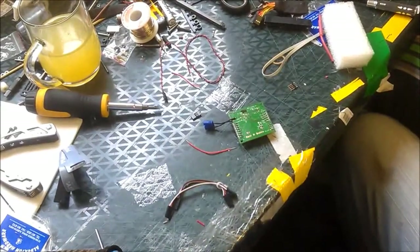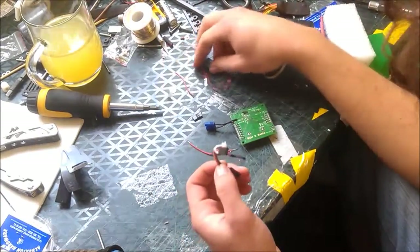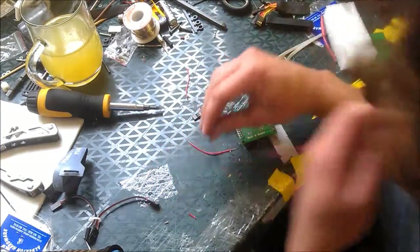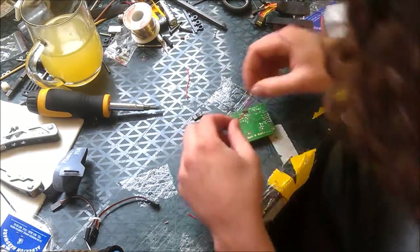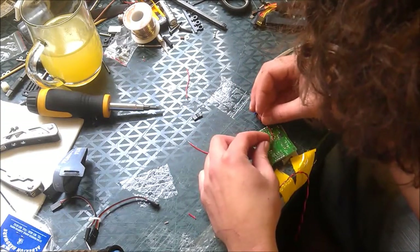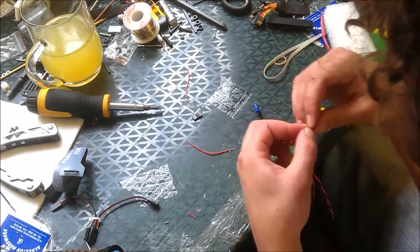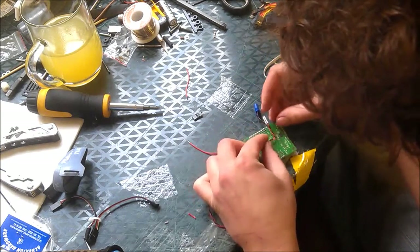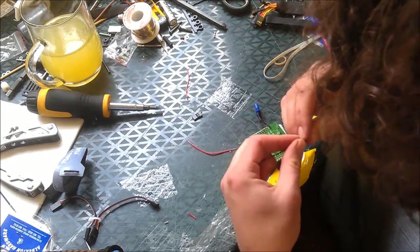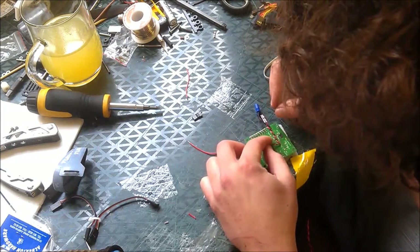What you're going to need for this is either a servo extension cable that you're going to cut, or some other wire and the plugs. For me, I've got the wire and the plugs, so I'm going to use that. I got it with one of the Turnigy products I bought — their multi-switch. Don't recommend you buy it, but anyway.